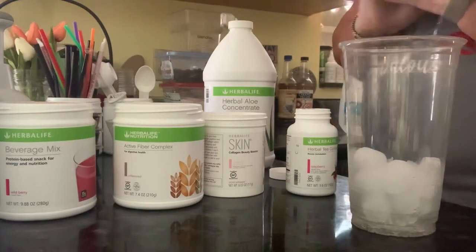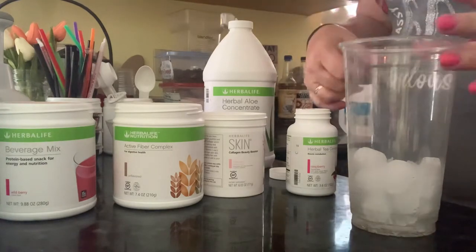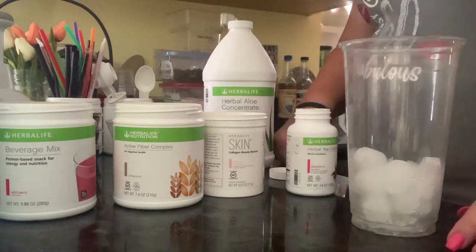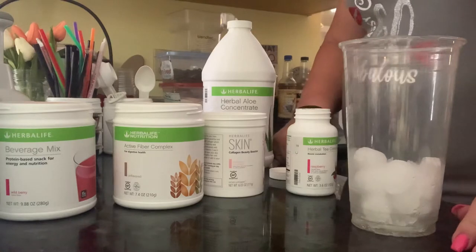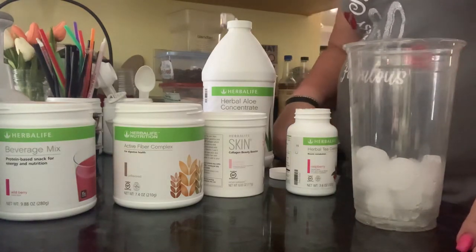Hello! Hope y'all are doing great today. It is a Friday for me, so I am happy the weekend is here. I'm going to show you how I make my what they call bikini in a bottle.